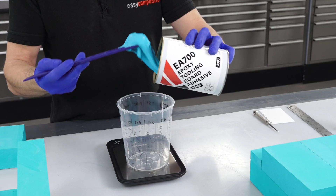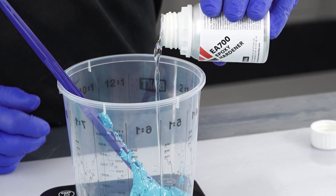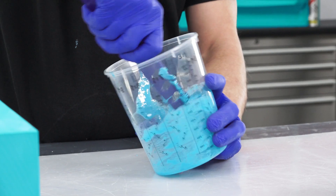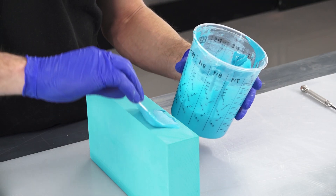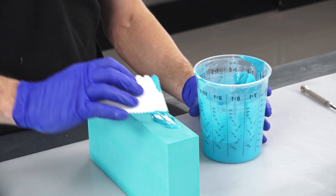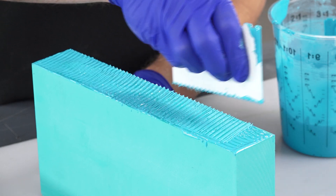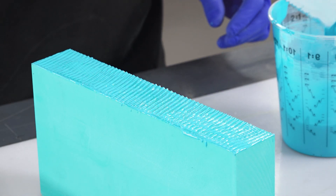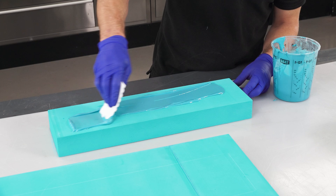With the blocks prepared, the adhesive is accurately weighed and then thoroughly mixed with its hardener. It's then applied to the board at approximately 250 grams per square metre. A fine notch spreader should be used to ensure that you get a good, even coverage. Depending on ambient temperature, EA700 has a pot life of around 30 minutes, so you should ensure that you only mix an amount that you can use in that time.